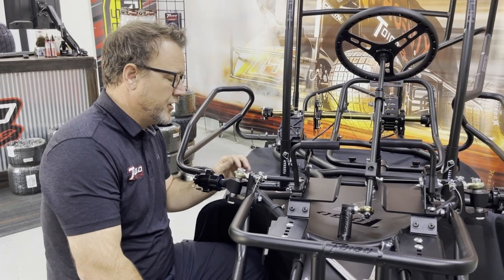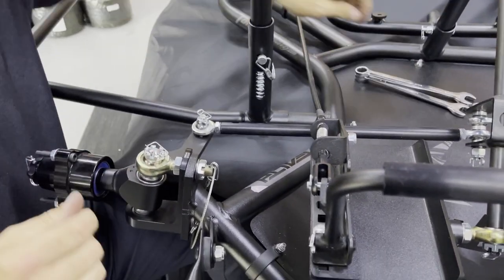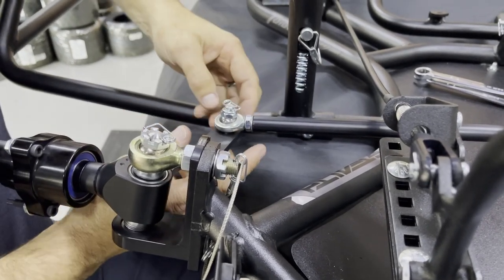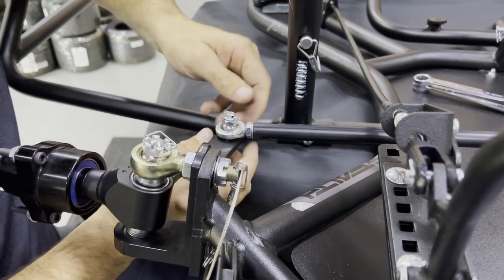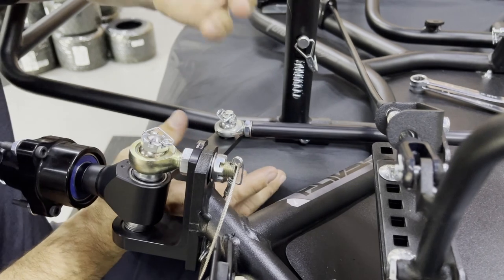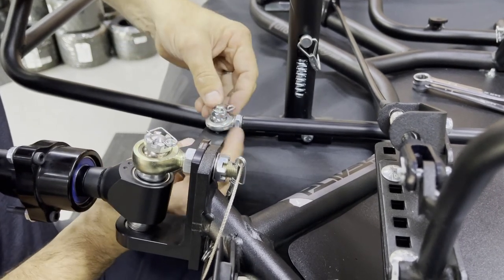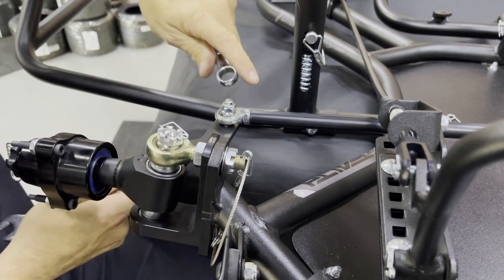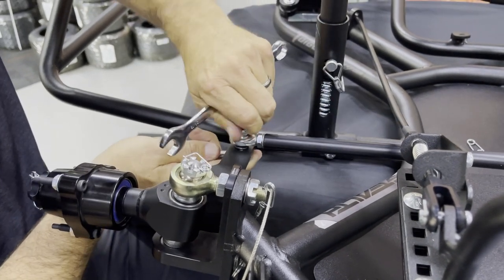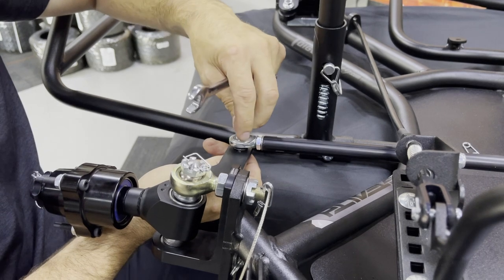Now, tie rod ends and how they hook to the spindle arm. We like to run the bolt from the bottom up — it gives easy access to the snap pins, easy to see and check them. It doesn't change performance if you prefer the other direction. Pay attention to where the bolt sits on the spindle arm and the washers. We do not put a washer between the lock nut and the heim itself — the lock nut sits fine and allows the heim to move freely.